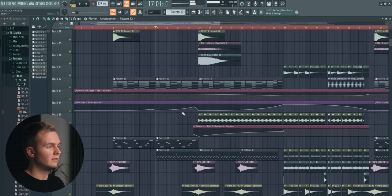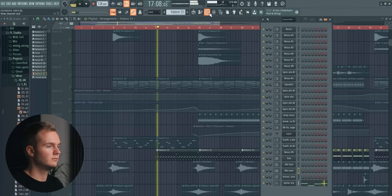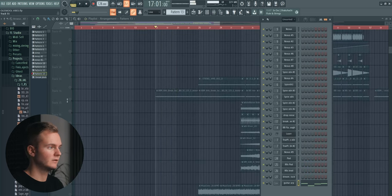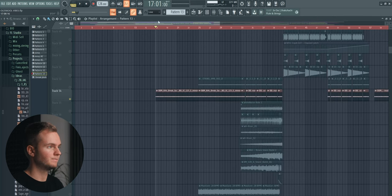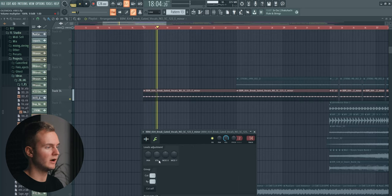Then here later in the second half of the break we're adding this sort of guitar, which is also from LABS — the Peel Guitar. We're also adding this vocal-type sound — it's super quiet but still adds something to it.